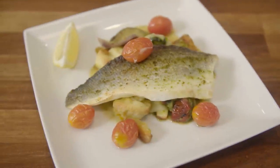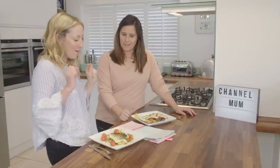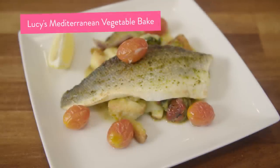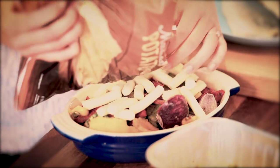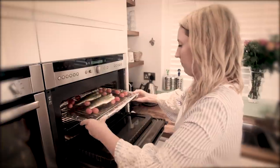So that's it, we're about finished. Tell me a little bit about yours. Well, I made a Mediterranean vegetable bake — I put all my veggies in a dish with the mash on top and then I just grilled my fish with some pesto.